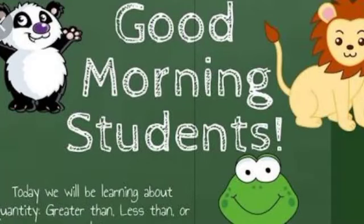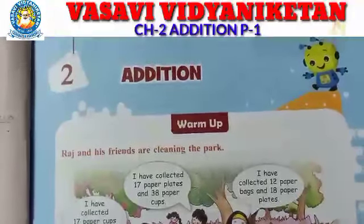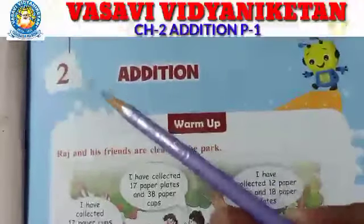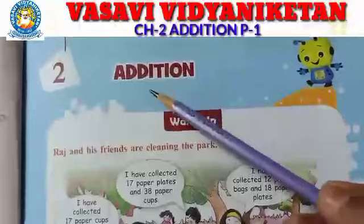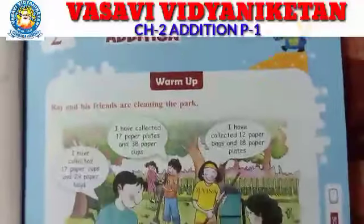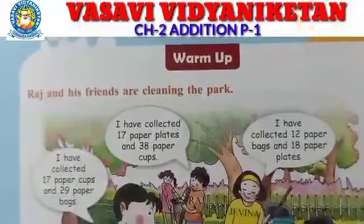Good morning children. Our first lesson on place value is complete. Today I am going to explain our second chapter: Addition — A-D-D-I-T-I-O-N, addition. See the warm-up on page number 23 in your textbook. All of you open your textbook to page number 23.